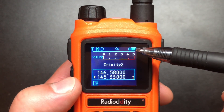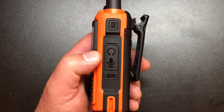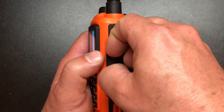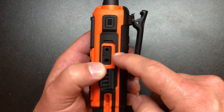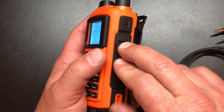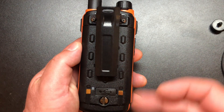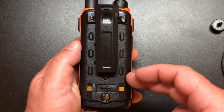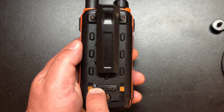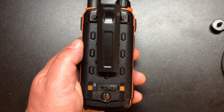Also note there's a little Bluetooth icon there because we can program this with our phone, which is awesome. Looking on the right-hand side of the radio, the only thing on here — these look like buttons but they're not — this is where we plug in our microphone or programming cable, with a ruggedized rubber cover to keep it all nice and watertight. And then on the back, we've got a 2000 milliamp hour battery with a USB charging input and a USB charging indicator light — red when it's charging and green when it is charged.